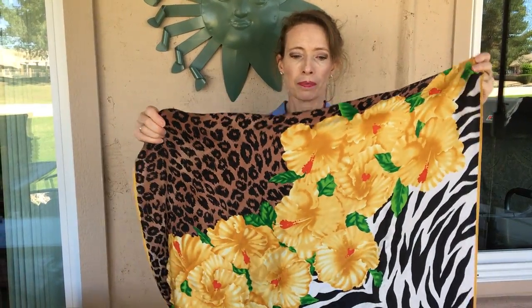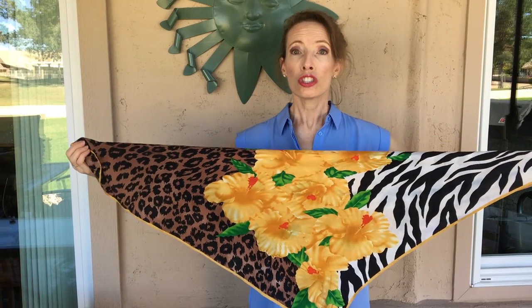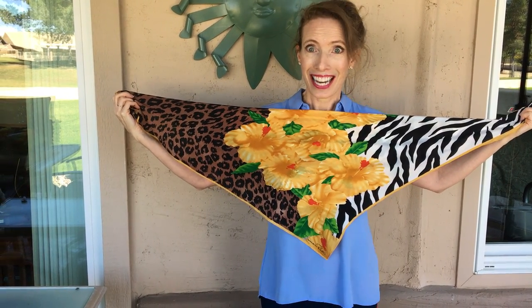So for this look I'm going to show the yellow flowers. I'm going to take the square and fold it in half so it's a triangle showing the yellow flowers. I'm going to keep the point in the front — you can even see the name on the bottom — and wrap the ties around my neck. Then I have both ends right here and I'm going to tuck them under the center triangle, so all you see are the yellow flowers.